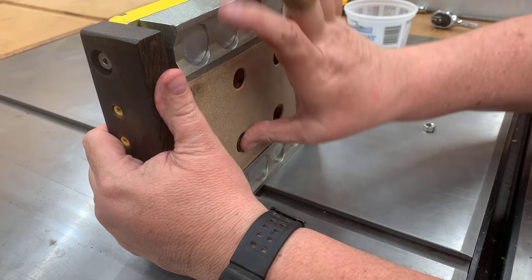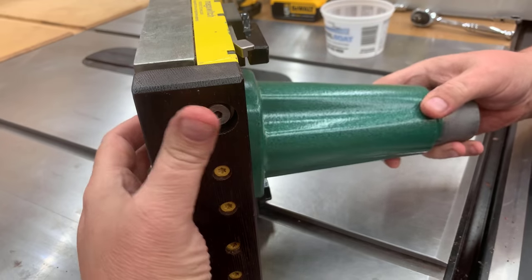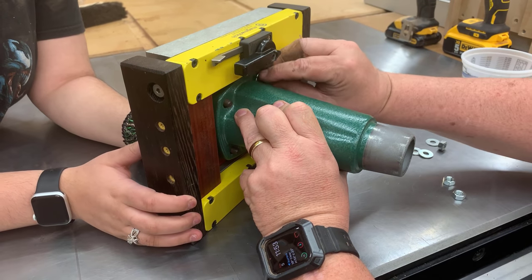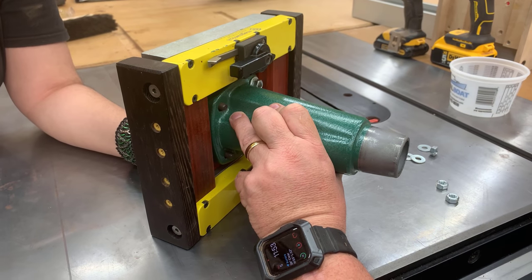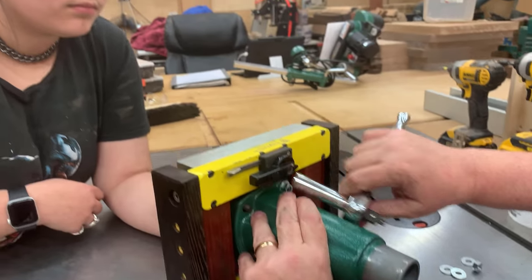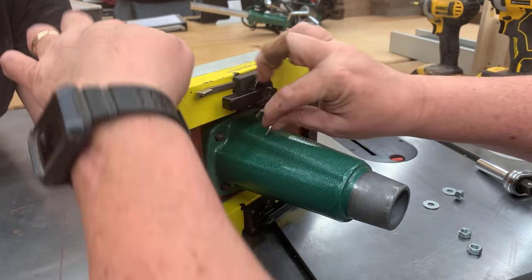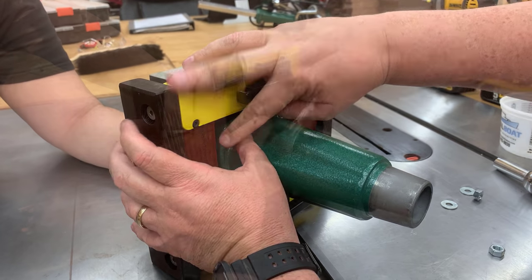Now we're going to go ahead and assemble the power feeder on top. The power feeder we're putting on here is Grizzly's baby power feeder — it's a one-eighth horsepower power feeder. So you're not going to be using it for really big, long, thick, heavy planks of wood. It probably doesn't have the power to drive those. But it's great for smaller things, smaller pieces of wood that you're going to do in large repetition. As far as power feeders go, it's really inexpensive — it's a $350 power feeder. There are a lot of power feeders that get considerably more expensive in the $1,000 to $1,800 range, but this is a fantastic entry-level point into getting into power feeders.